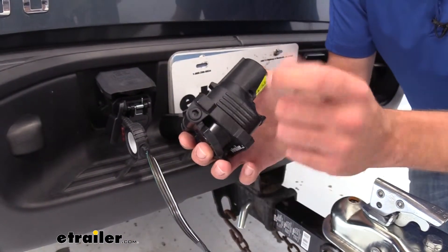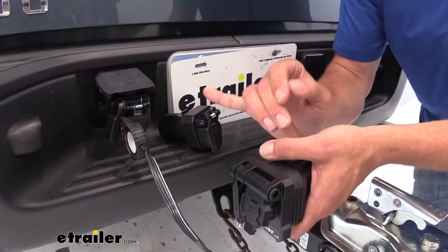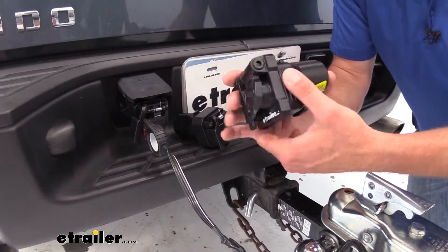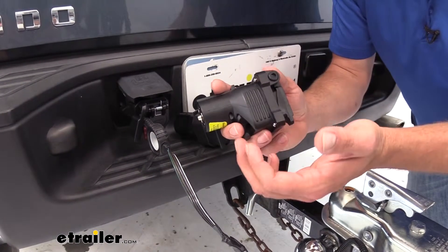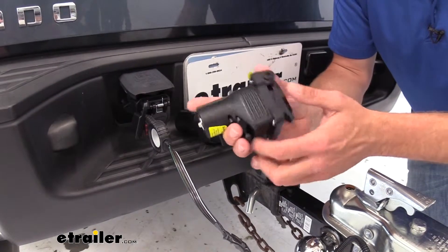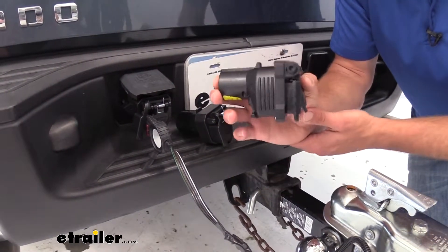So as you can see, this would be my pick. While the other adapters get great reviews and customers are really happy with those, this Hopkins unit is right in the same ballpark as far as what you're going to spend on it. It adds a five-flat and that adjustability, so if I had to pick one, that'd be my guy.